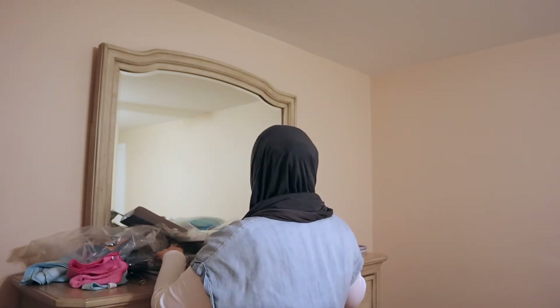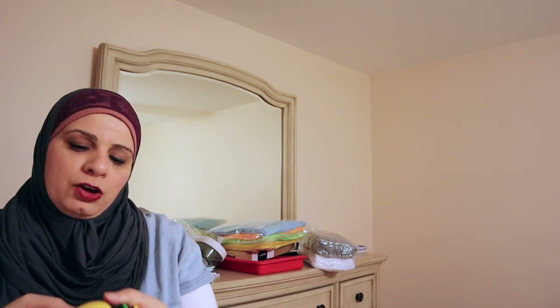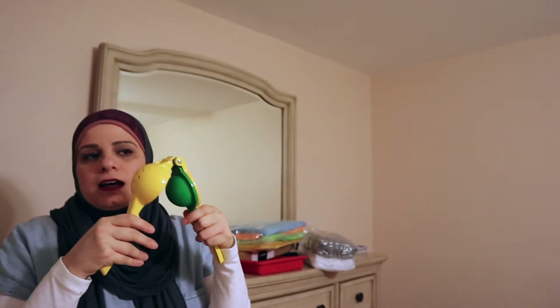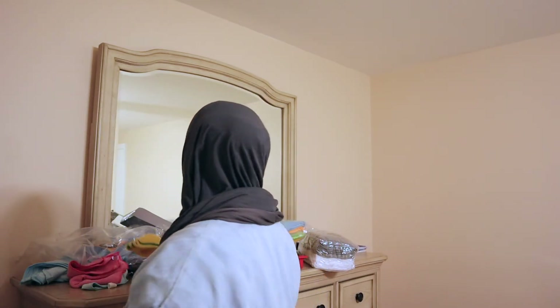I do have a separate video on this lemon and lime squeezer — I'll link it above. You just put the lemon or lime in there and squeeze it. It's a lot easier than using your hand, and it keeps all the seeds from coming out so you don't have to dig them out.